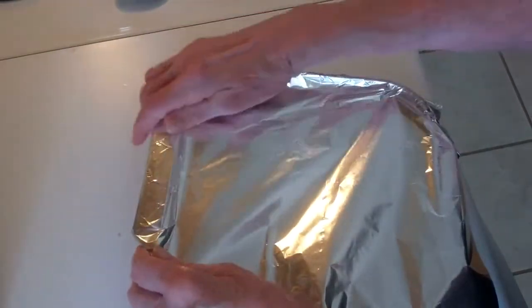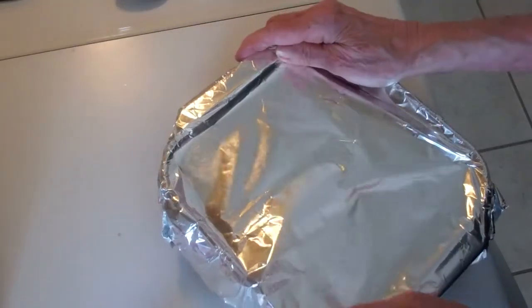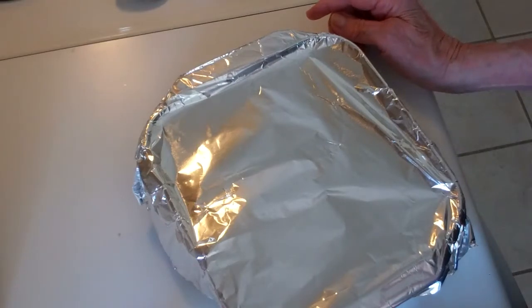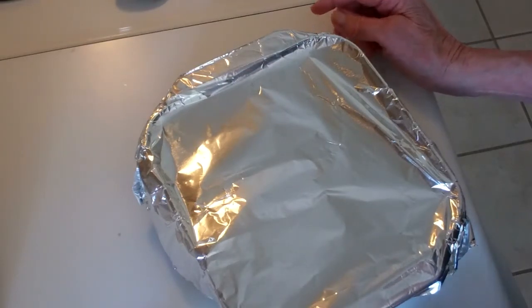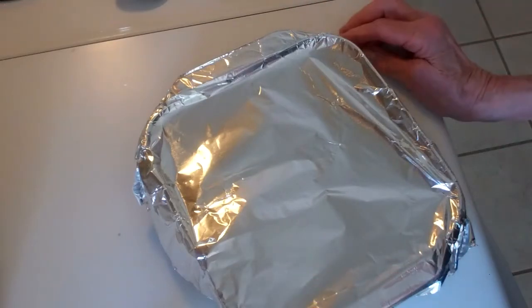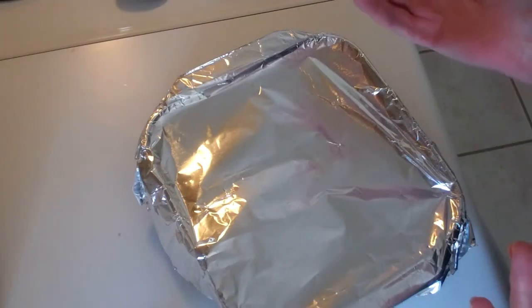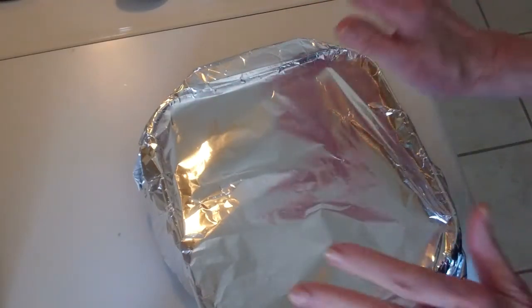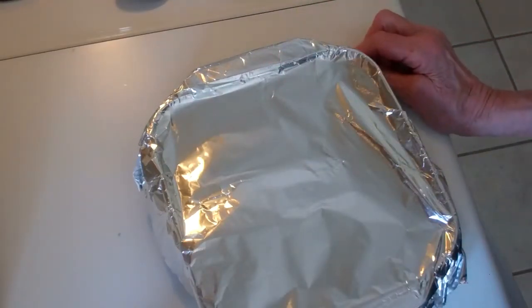I'm covering the dish and putting it in the refrigerator. A marinade can go from 20 minutes up to several hours. In this case, I think it will be two or three hours for this chicken. Every half an hour I'm going to turn the pieces. If you have that nice freezer bag, you don't have to do that, but in this case I'm going to be turning those pieces.